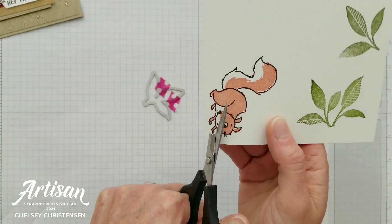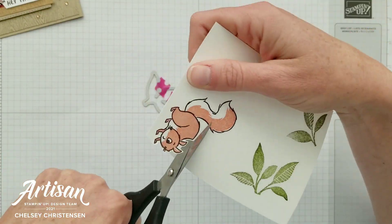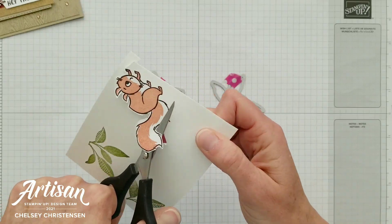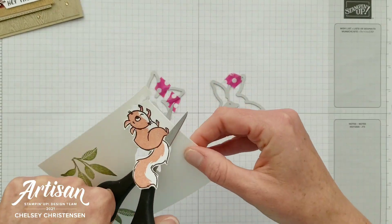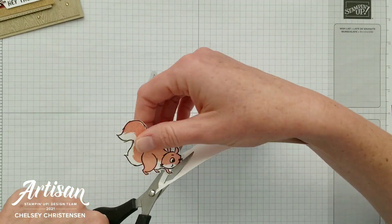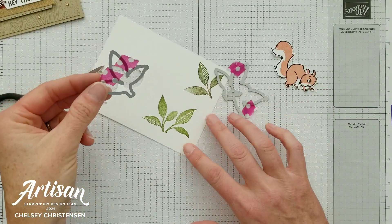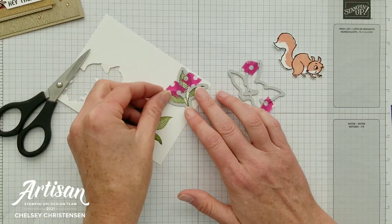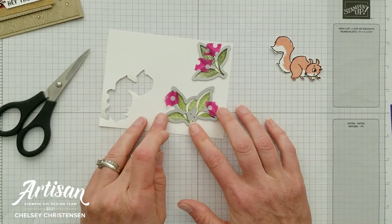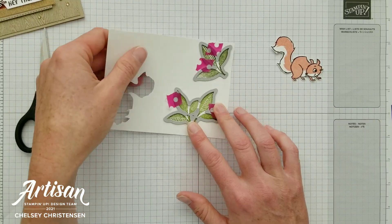The Nuts About Squirrels stamp set doesn't have a coordinating die, so all you need to do is a quick fussy cut around the image. It's a nice simple image so it doesn't take too long to cut out. Next I'll take the coordinating Perfect Plants dies and cut out the leaves — I like to use a little washi tape to hold everything in place, then run it through my Stamp and Cut and Emboss machine.